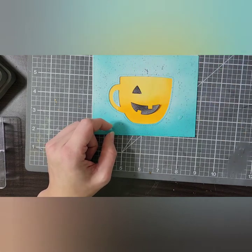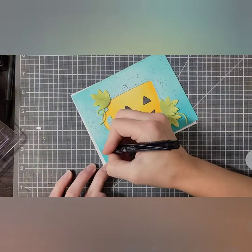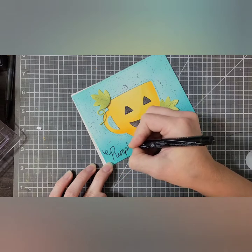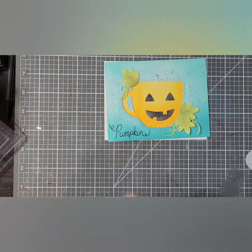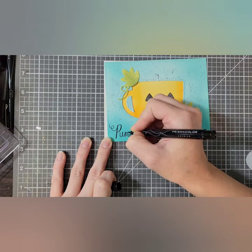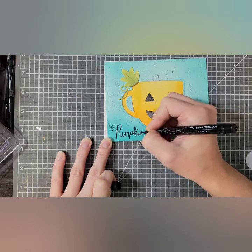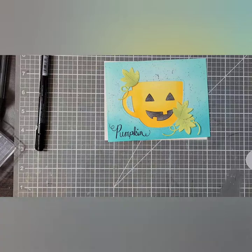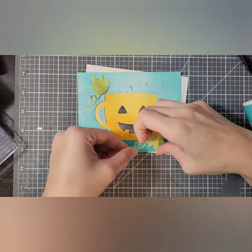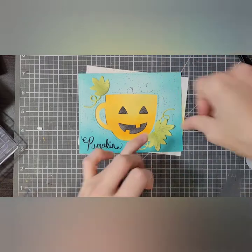Now I'm going to glue the face down onto the mug. I really love making decorative mugs, so you guys will probably see this again in the future. For the sentiment, I am handwriting the word pumpkin — I don't love my handwriting, I just figured I needed something to fit the space a little better. I'm darkening up some of the areas, and now I'm gluing my little leaves and squiggly bits in place, which covered up the rip in my paper.